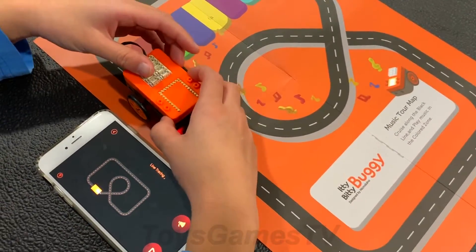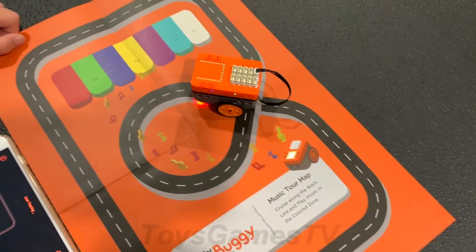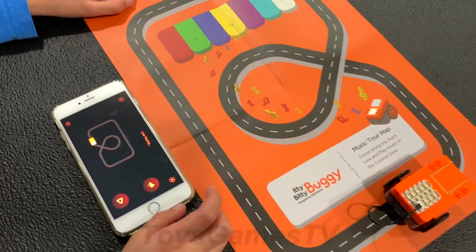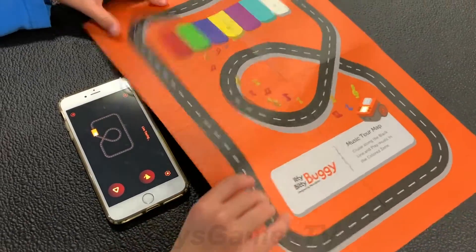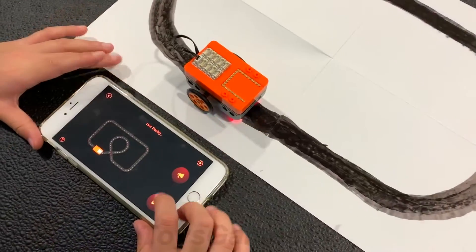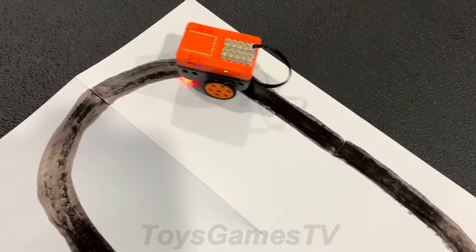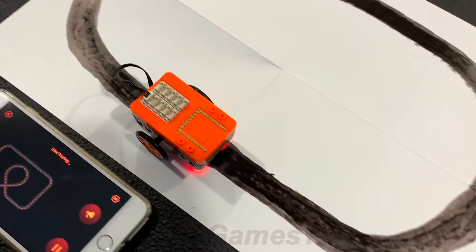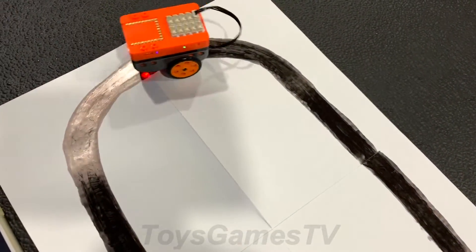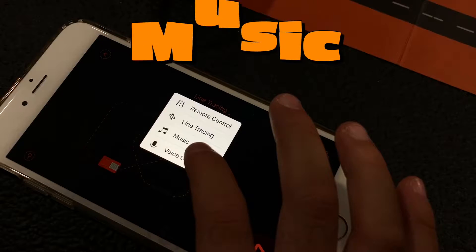Let's go look at line tracing. Let's try it this way. This is not working, so I made my own. Let's put it right here and try it this way. Perfect!